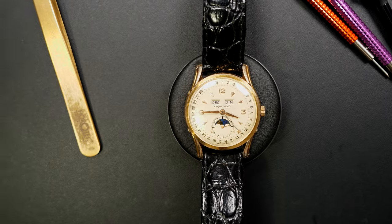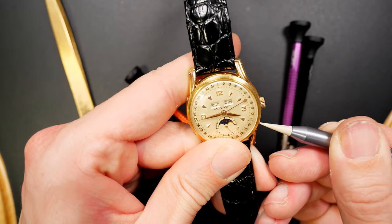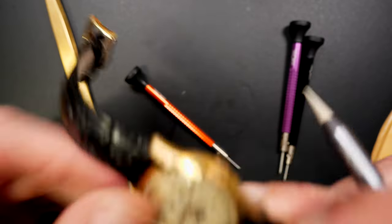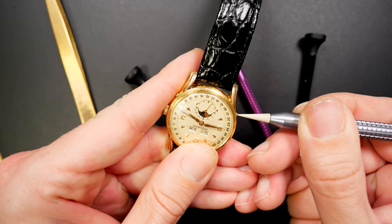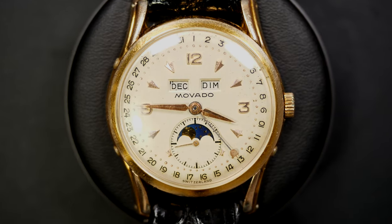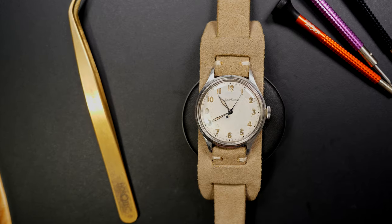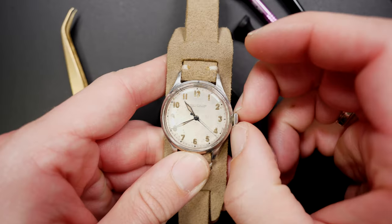This is a very complex watch — you can see the restoration video on my channel, I'll put the link in the description. You have pushers to adjust some of the date functions: you can adjust the months, moon phase, and day. You need to turn the crown to set this beautiful dress watch from another era.